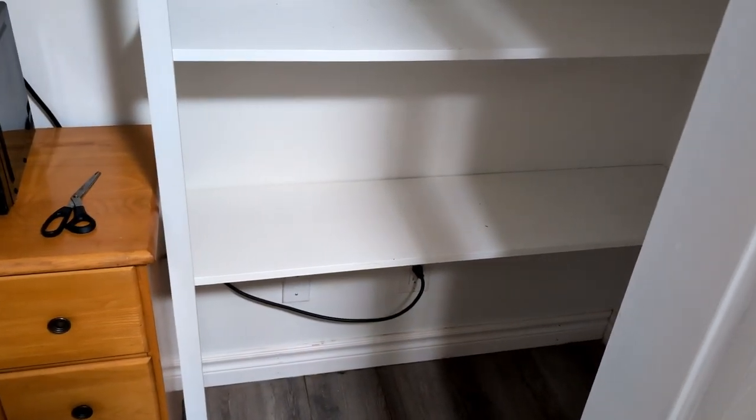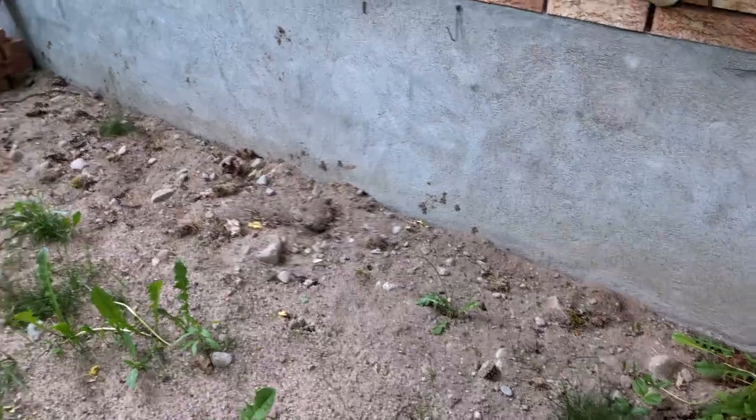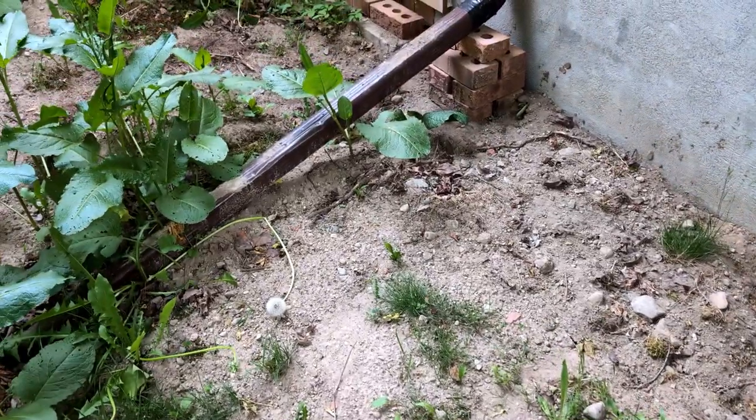Still working on this. This is the back wall where the moisture or water came in one way or another. So I dug this up here and put drainage in.